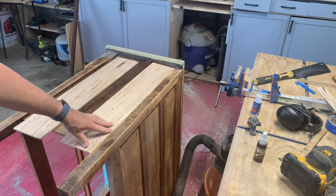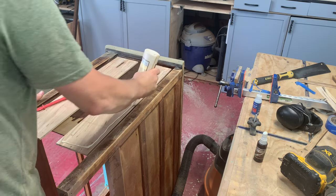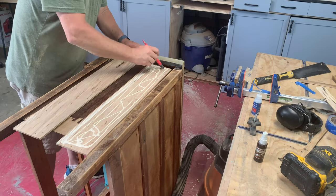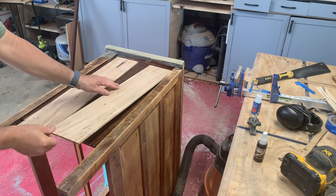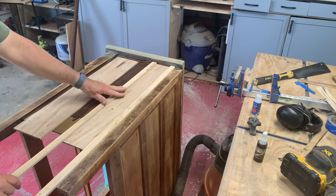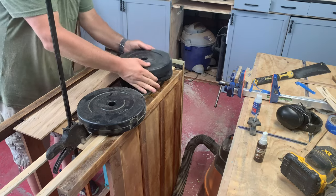We have very little time to work when we get that glue down, so we need to have everything ready — weights behind me and a clamp right here to keep the edges down. I'll put the glue down, put these here, put a clamp here, and then set the weights along there. We'll especially want to get the edges. We'll give that maybe an hour or so.